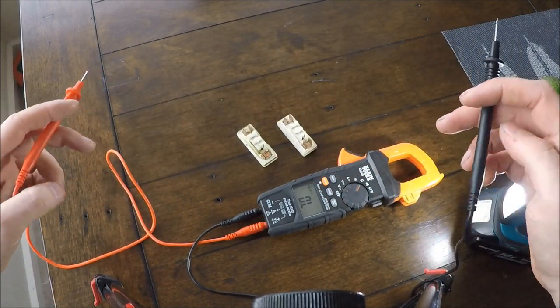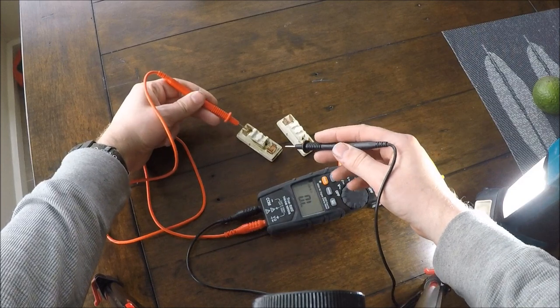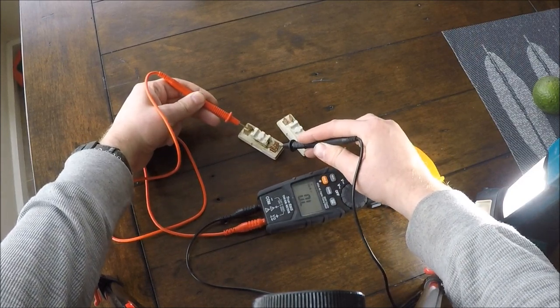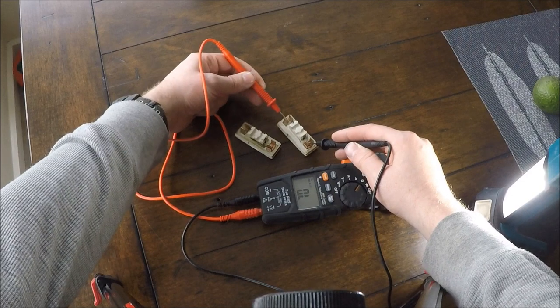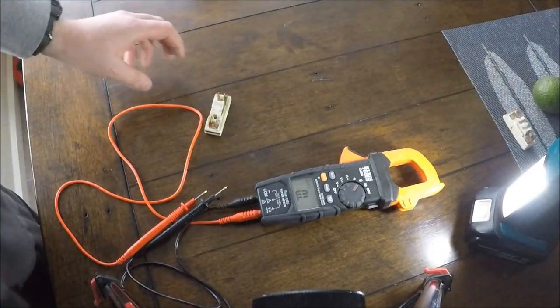Now on these fuses — red lead on one side of the fuse and black lead on the copper on the other side, and it should show 0. This one says OL, which means the fuse wire is not joined on the inside. Check that one — and that's fine. So that one there is fine, put it out of the way.